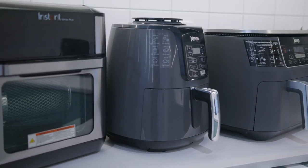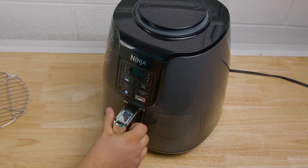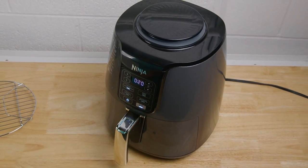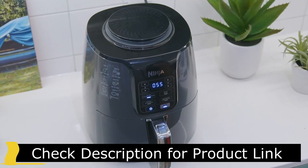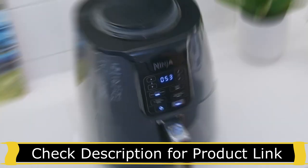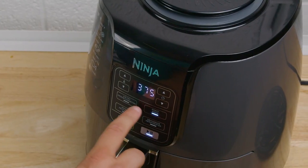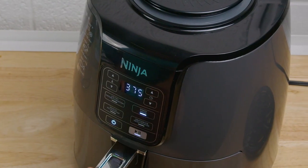It doesn't come with as many cooking functions as some of the newer models, but it still provides decent cooking versatility. It offers an air fry function to deliver a crisp texture, a roast mode, a reheat function for colder food, and a dehydrate mode to remove moisture for making snacks like chips or jerky. You also get a useful start-stop button that pauses the cooking process so you can safely check the progress, shake your food, and adjust the time and temperature as needed.